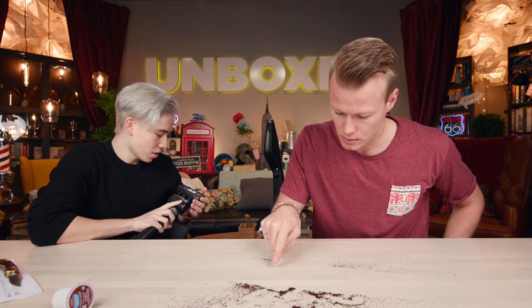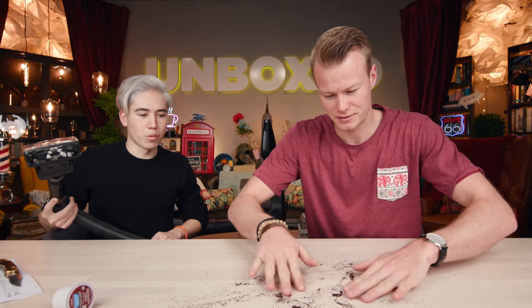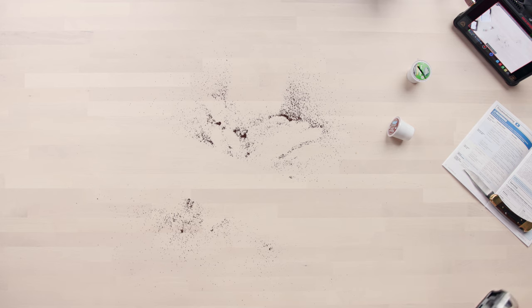There's still some residue. Let me try again — let me do a quick pass, one more time. Third time's a charm. Still kind of the same.